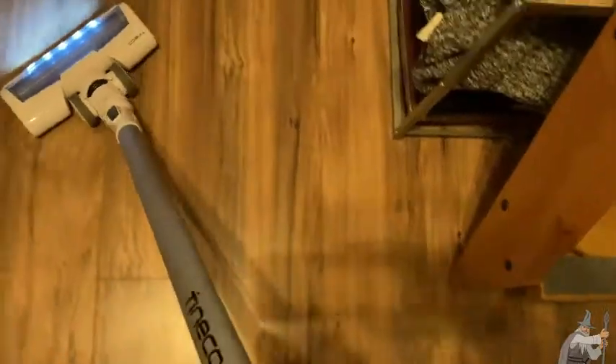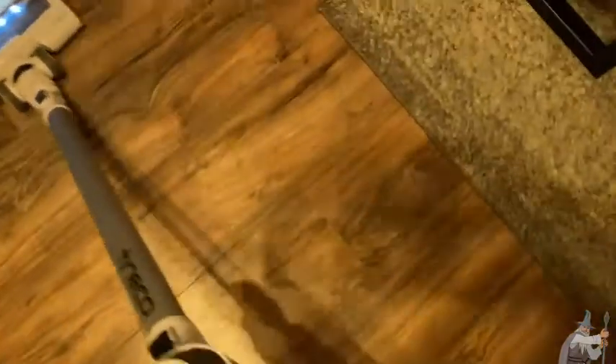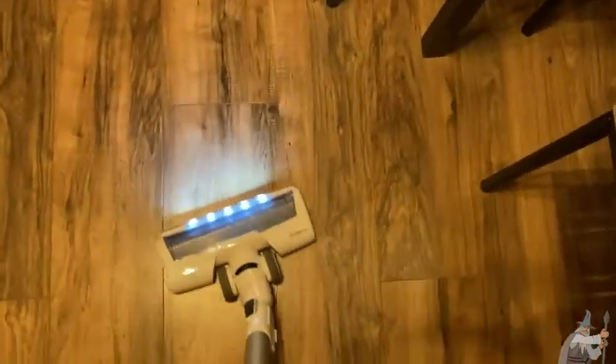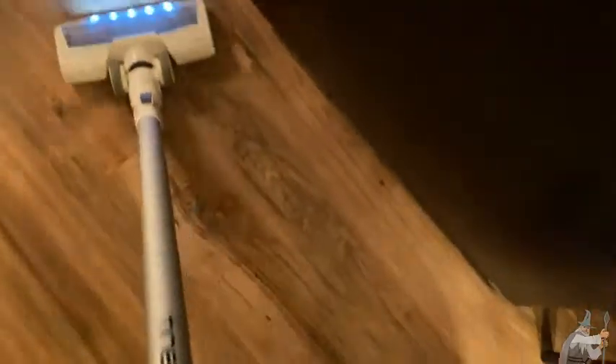Lots of mobility. You can get under tight spaces. And again, it's cordless — I think that is probably one of the biggest pros. In fact, it is the biggest pro of this.